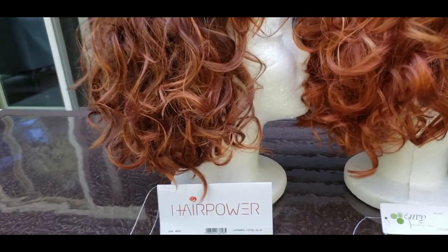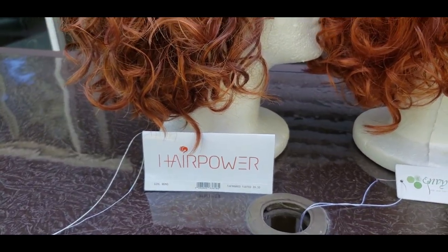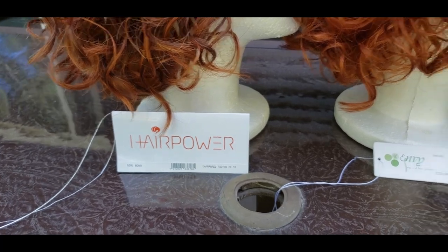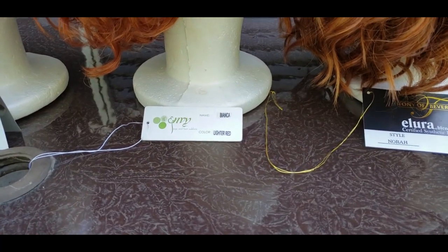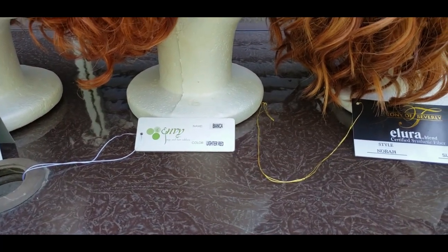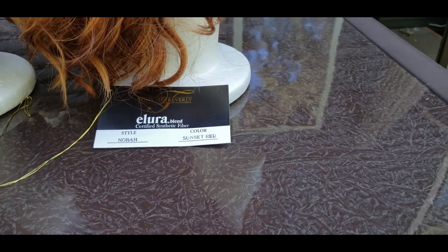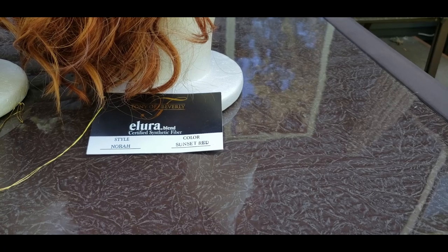What we have here is Gromano in Saffran Red Rooted — the codes on that are 2933. We have Bianca in Lighter Red; I don't know what the color codes are on that one, but if I can find them I'll put them in the description. And then we have Sunset Red by Tony of Beverly on Nora.